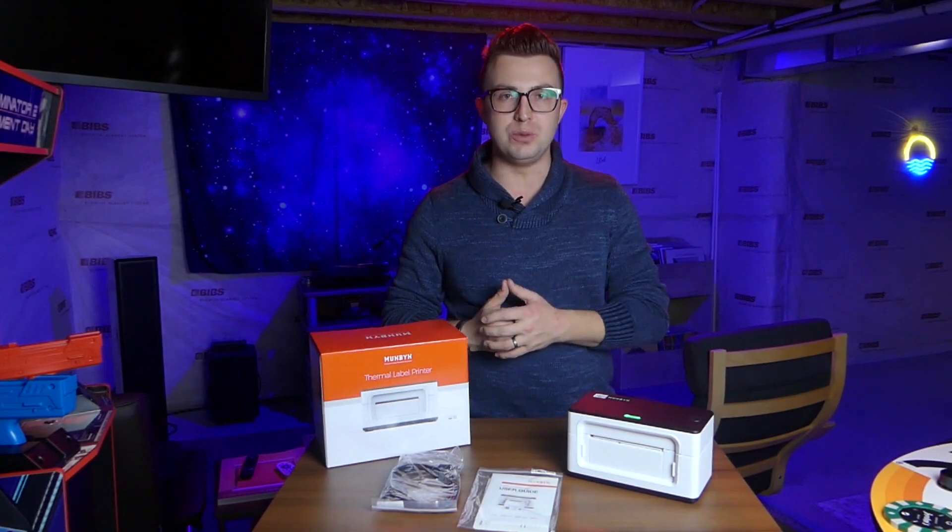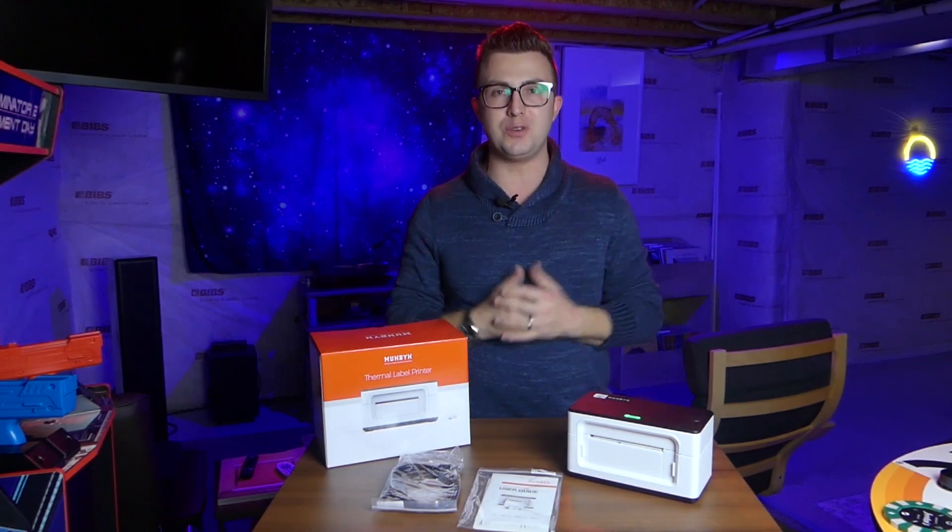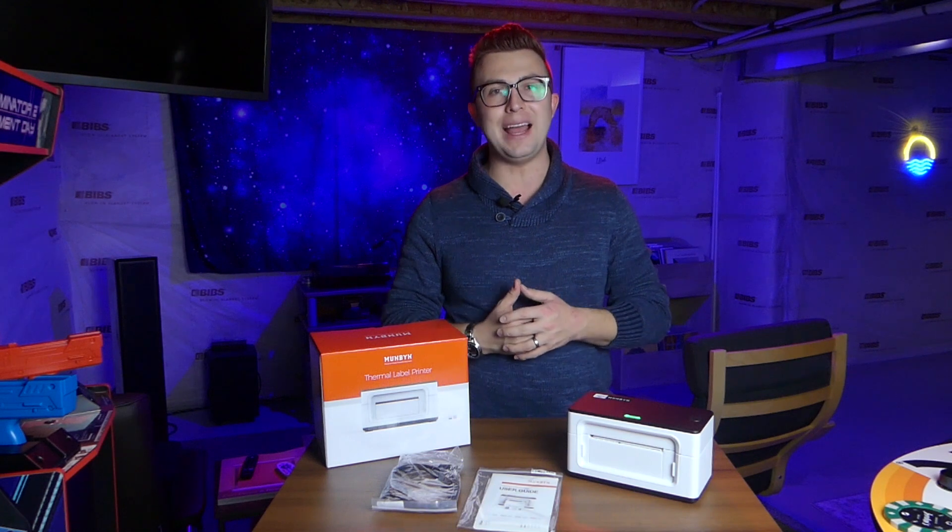What's up everybody? Welcome to the Phage Reviews YouTube channel. My name is Jordan. If you're new here, thank you for joining me. If you're a subscriber, welcome back as always.